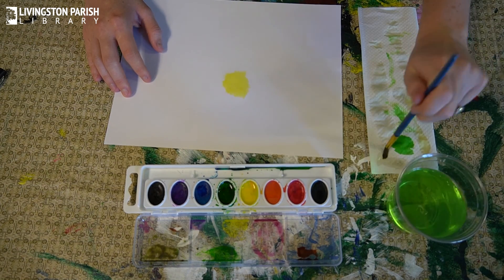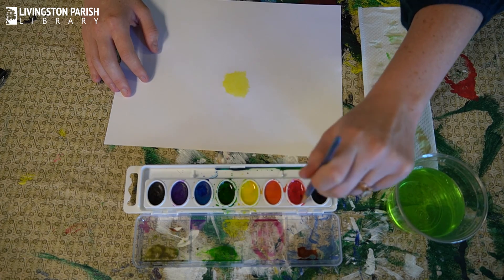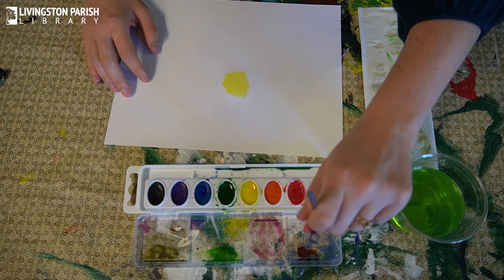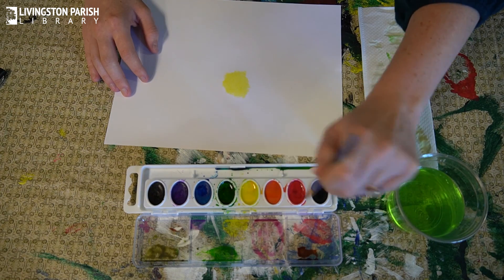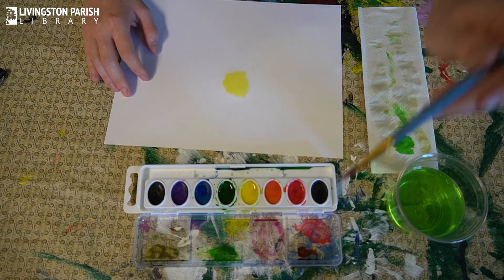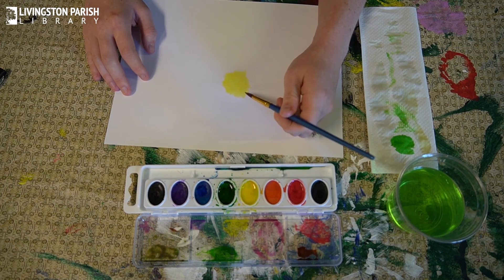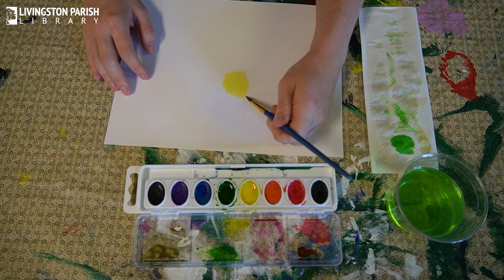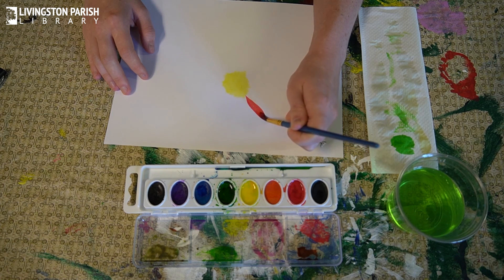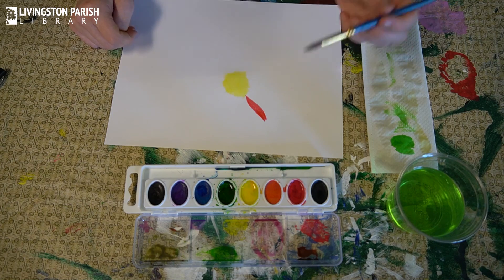I think I'm going to do red today. Take some water, swirl it around with the red. We're going to use the same technique we used to make our leaves — start at the yellow center with the tip of the brush, lightly press down, pull it, and pull it back up. Then just keep repeating that process until you've made it all the way around.